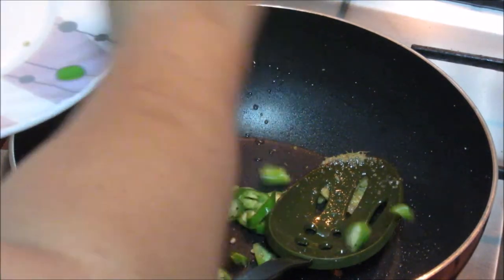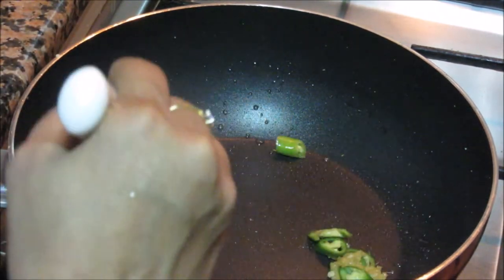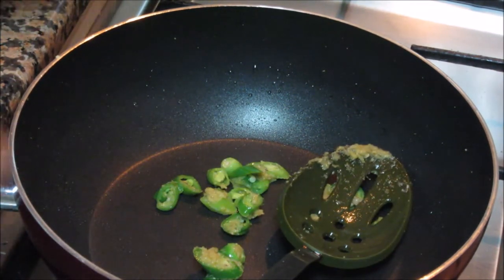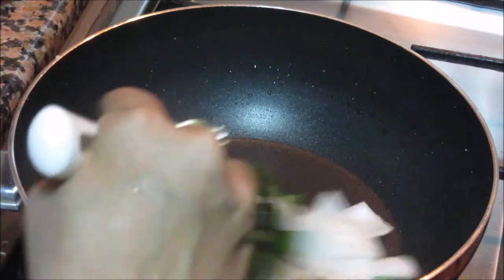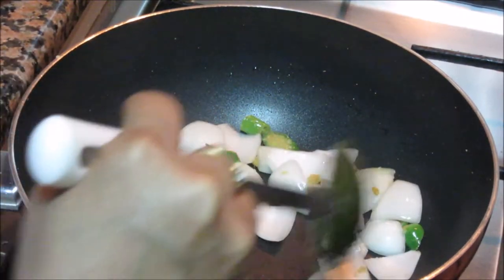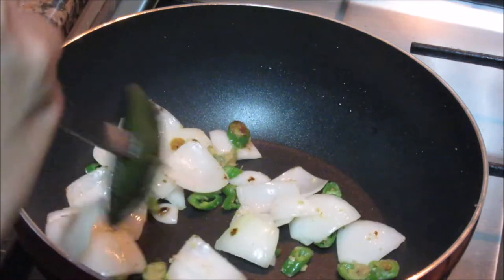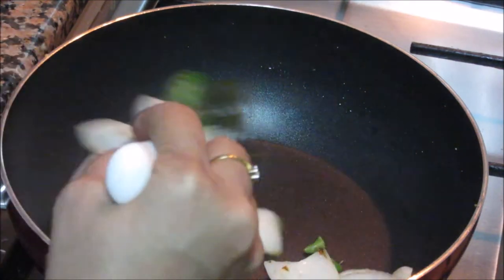I'll add in this green chilli. The chillies have cooked — it took about half a minute. Now I'm going to add the onions and cook them till they turn a little translucent. In Chinese recipes we don't cook the vegetables too much — we have to keep those crunchy bites of vegetables in Chinese cooking.